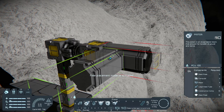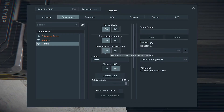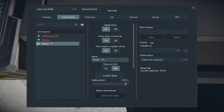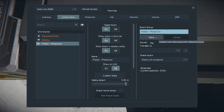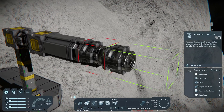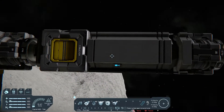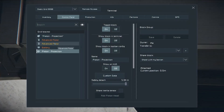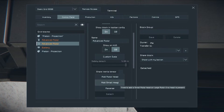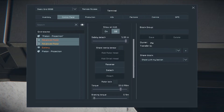Place a Projection Piston — it will hold our projector. Rename it to Piston Projection. Groups will make automation easier. Place another rotor, remove its head, and add a small one.